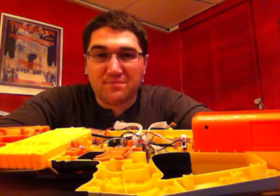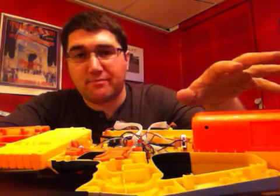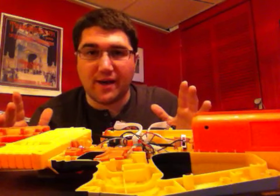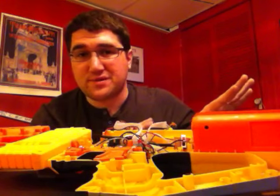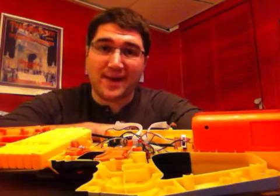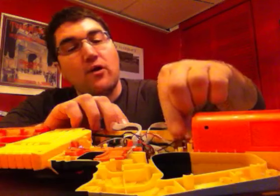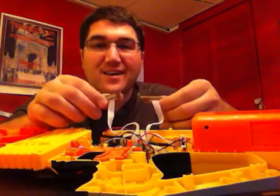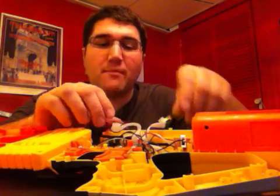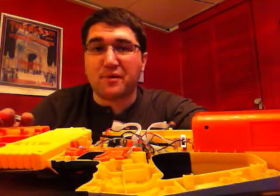Hi everybody, got a third update for you for the LTX DMR project. I've got power temporarily hooked up to the system so I can show you the features I have working. Power is a whole different story as far as trying to get that removable battery pack to come in and out. The strength and the ammo bars are both working just fine.